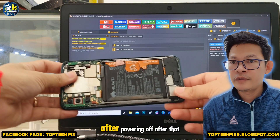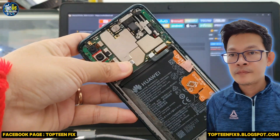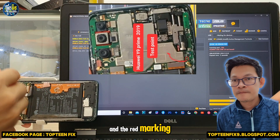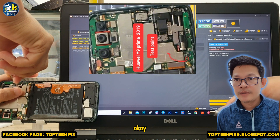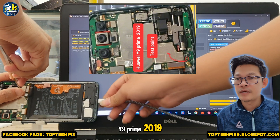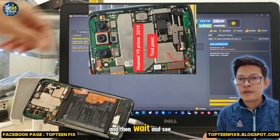After powering off, we need to disconnect the battery from the phone. Then press the pin with the ground — this is the Huawei Y9 Prime 2019 test point. After that, plug the USB into the phone and wait.